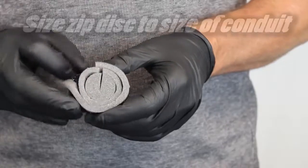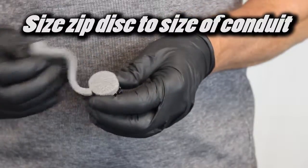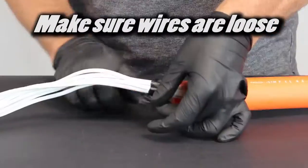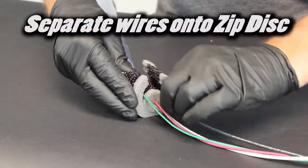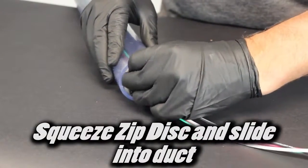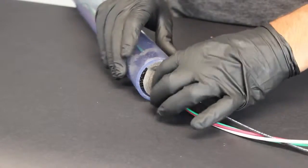To install the ZipSeal, start by sizing the ZipDisc to the size of the conduit. Make sure the wires are loose and are not tied or taped together. When wires are loose, separate the wires onto the ZipDisc. Squeeze the ZipDisc and slide it into the duct. Apply all ZipDiscs before installing your ZipSeal.